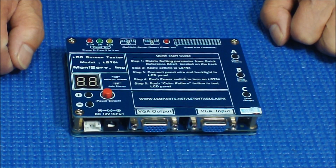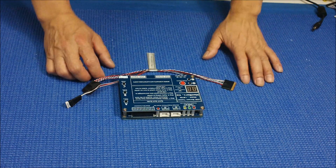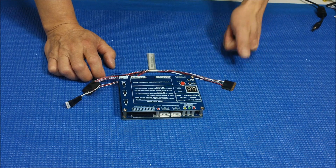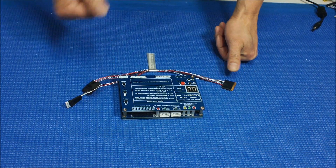In the next section, I'm going to show you how easy it is to test an LCD screen using this newest tester, the LSTO4. We bundle the LSTO4 in three different packages — like the LSTO3 — for laptop, TV, and industrial applications. Please visit our site for more details. It comes with a few different wire harnesses; this is the basic model I'm going to show you.